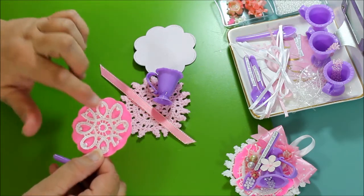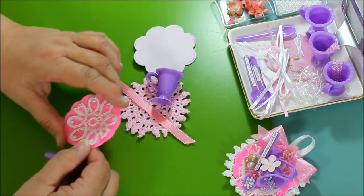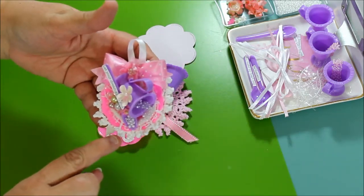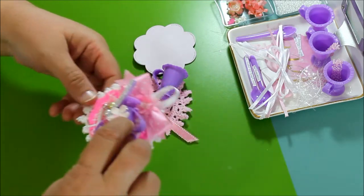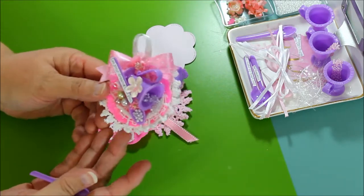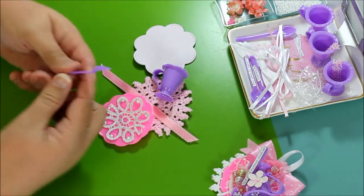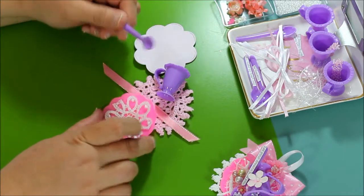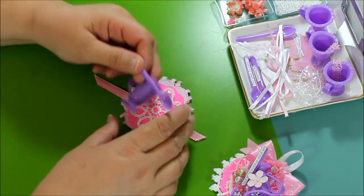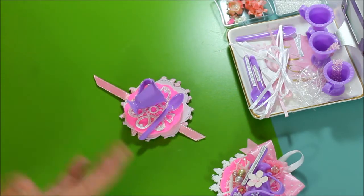I glued this one down already. It's just a little circle of fabric — go through your scraps and whatever you have you can use. After you cover it up, you barely see it. It just highlights and accentuates a little bit, and a spoon. You'll need a couple of things to make this, and of course you could change them out and use whatever you want.